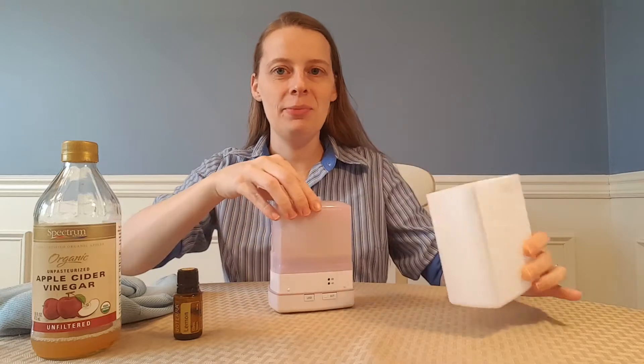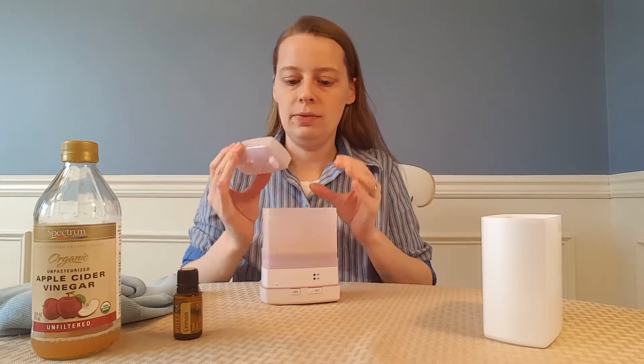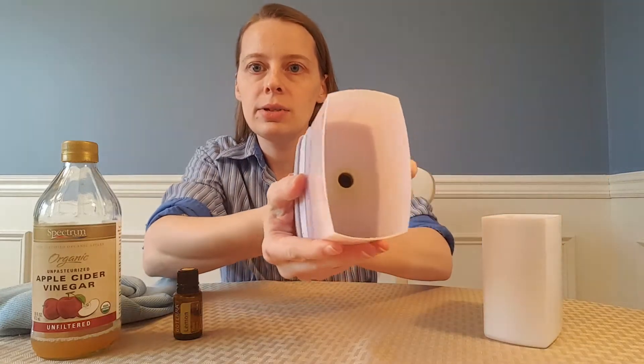Maybe you've had your diffuser a couple of weeks now. I clean my diffuser about once a week, and you're just going to take the cap off as if you're filling it. I've got some residue inside here, and that's perfectly normal, perfectly natural — just a little bit of the oil left behind.